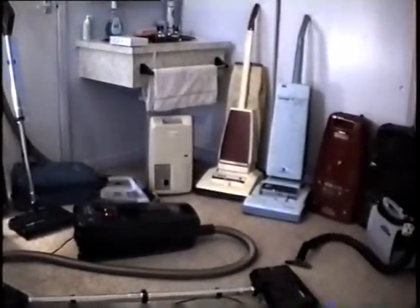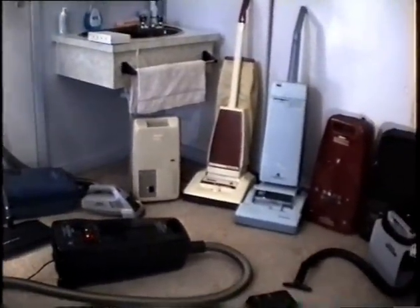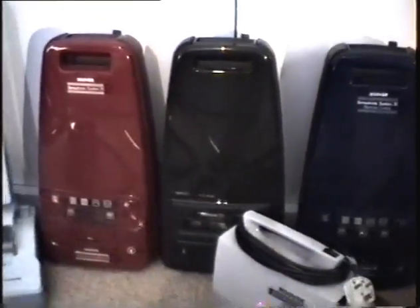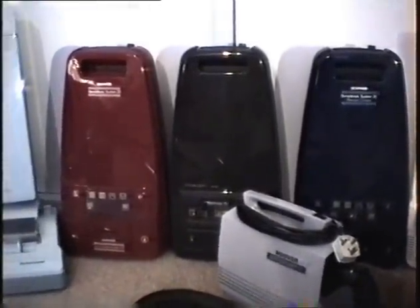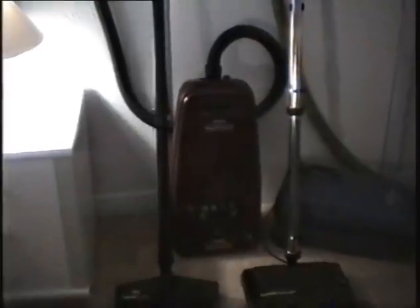Here we have some of my cleaners. Let me take you on a fascinating guided tour, shall we? Starting with this one, I'm going to home in on that one there. That was the very first machine I bought. I paid £168 for that one, which is rather expensive. Now let's just move along — fascinating as this must be — to that one.